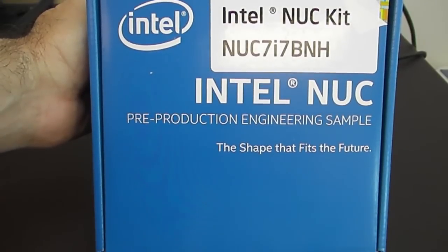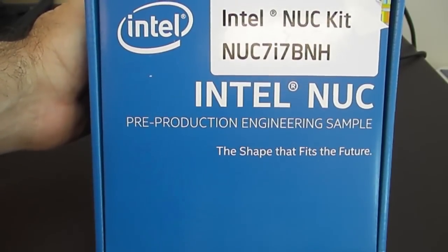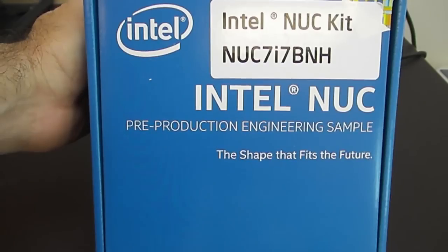Welcome, this is Charles with Simply NUC at simplynuc.com. Today we have the first look at the new NUC 7 i7. This is the Gen 7 Core i7 and it's the Baby Canyon.